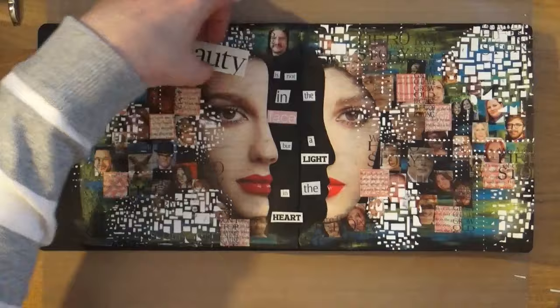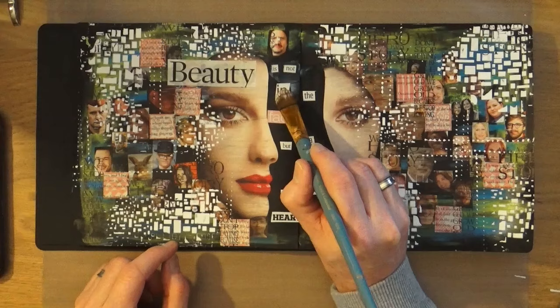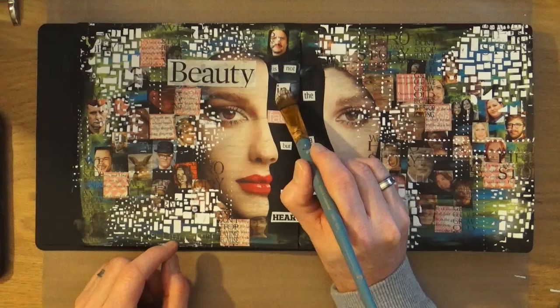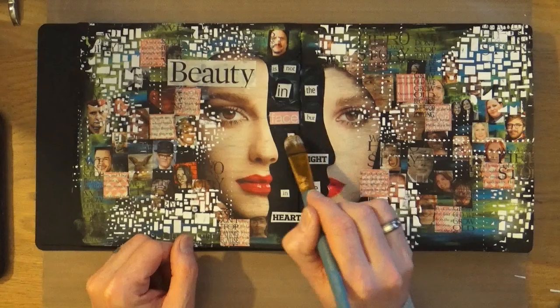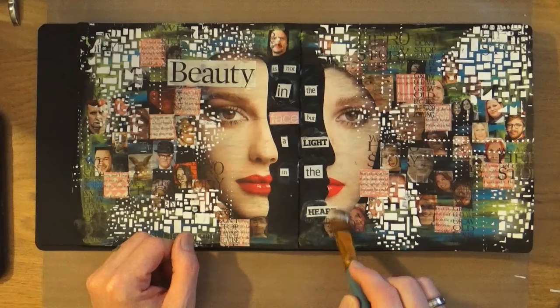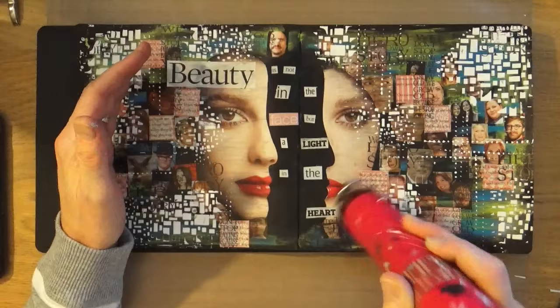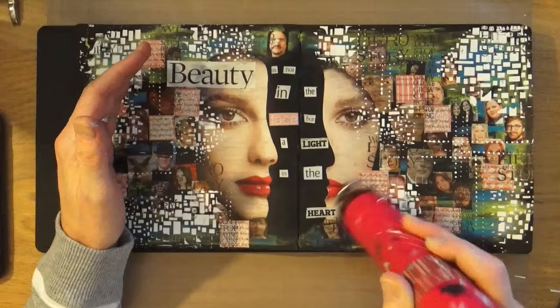Step number nine is to add a quote or phrase like a ransom note. I went through all of my magazines and pulled out words I needed for the quote I'd found — which was to do with beauty — and I'm adhering those down in the gap in between the two sides of the face with Mod Podge, then going over the top. A very quick, simple, and easy process — the hard part was finding the words in the first place. I'm then going over the entire quote with Mod Podge to make sure it's all nicely stuck down, then blasting it with the heat gun.